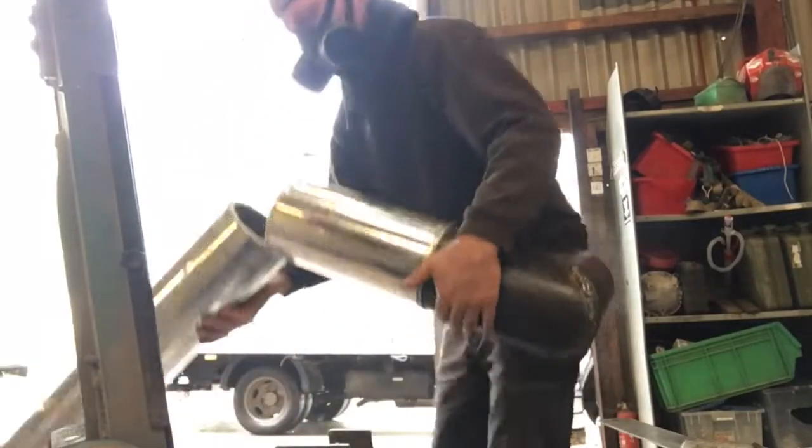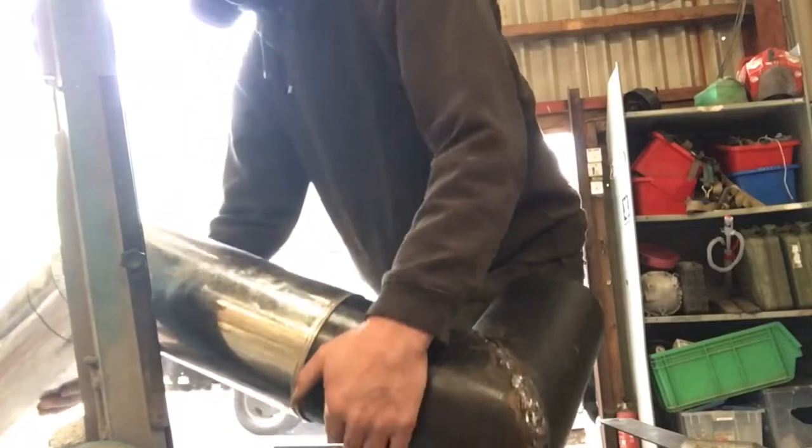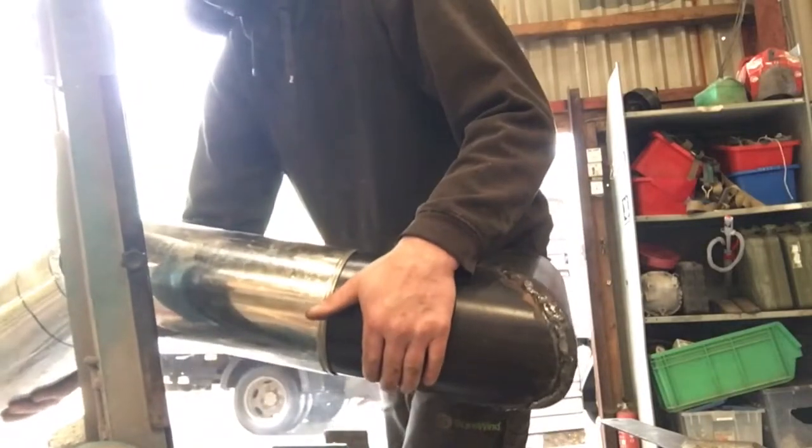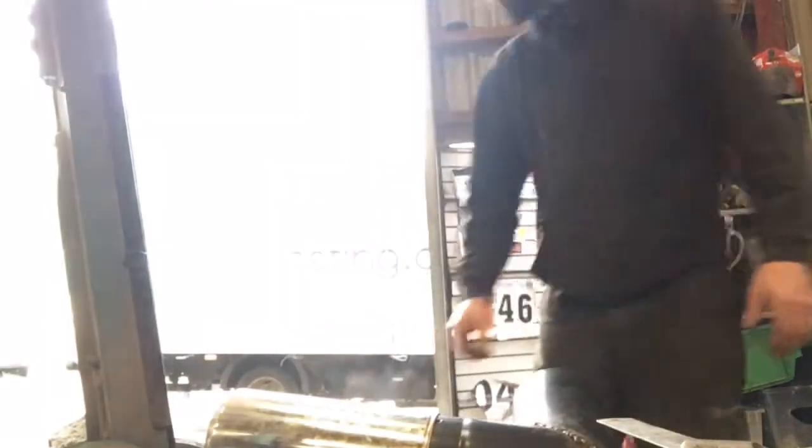It's a double-wall pipe with insulation in the middle and I'm not entirely sure what the insulation is. Could be asbestos, I don't know — it came out of an old kitchen, I think. Hence wearing a mask and working in a very well-ventilated area. I'll probably wet it down as well to keep any dust down. Safety first, kids.